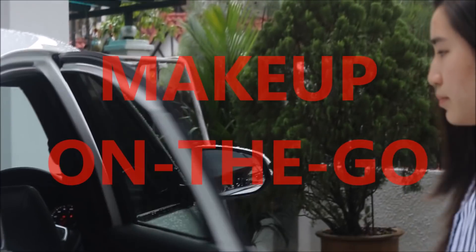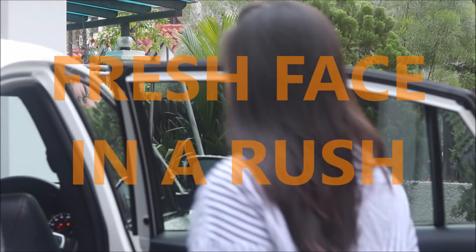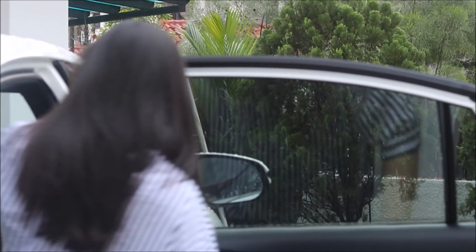I was really inspired to do a makeup on the go, focusing on a fresh face in a rush. Whether you're on a bus, in a train, in an Uber, you can adapt this look for yourself.